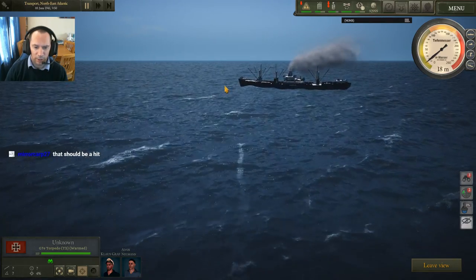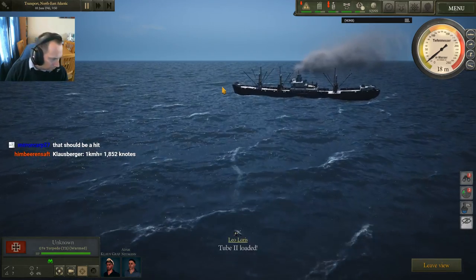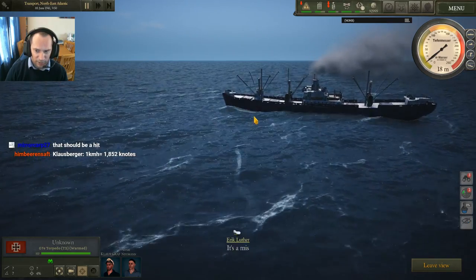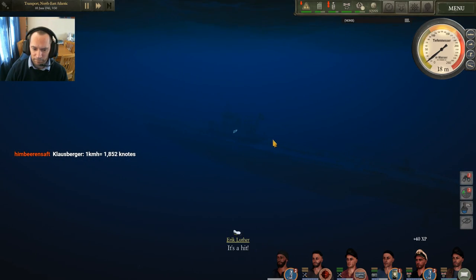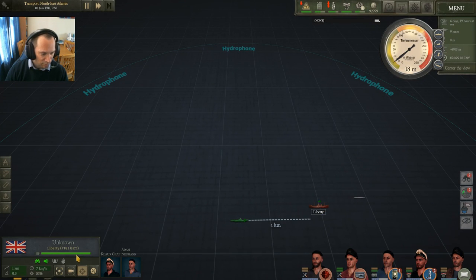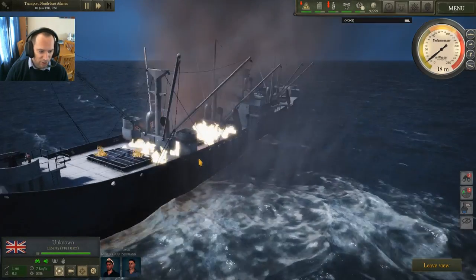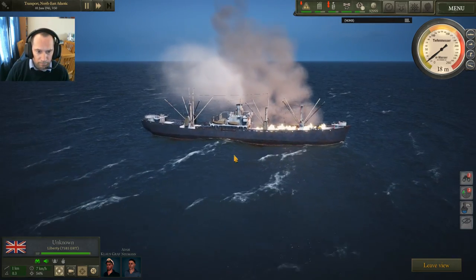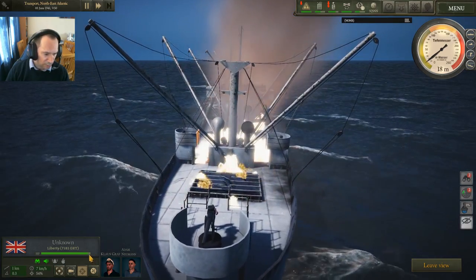Oh yeah, that's looking pretty clean. Tube two is loaded. Oh yeah — that's definitely an impact! It's a hit! So the first one we missed on, but the second one was a hit. Let's have a look — she is looking poorly now. You can just see the health bar down here.